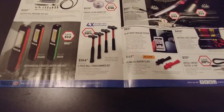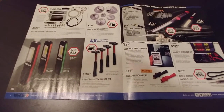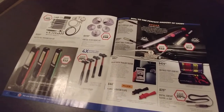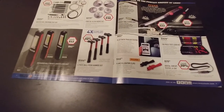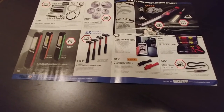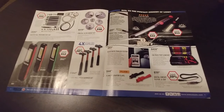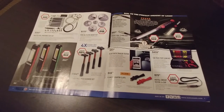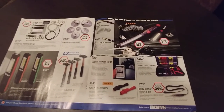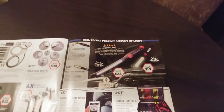Ball peen hammer set — I don't know why you'd need four different sizes. I've got a big one and a not-as-big one, and that's really all you need. I don't really use ball peen too much — I like the mini sledge style better. Or dead blow, less bounce. You just look at the job and grab what you need. Don't need to fill your drawer with hammers. Unless you're Jeremy Clarkson, then you need a whole toolbox of them.